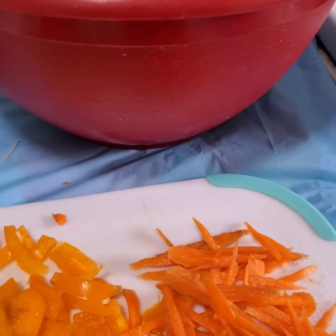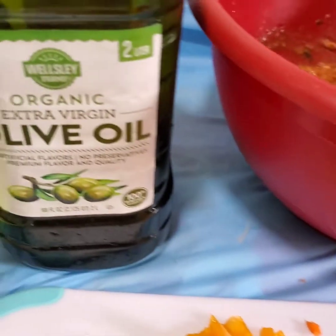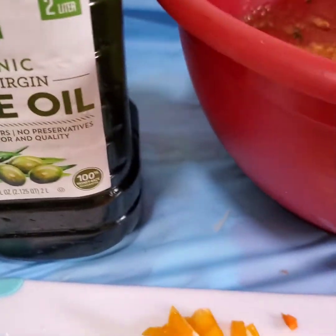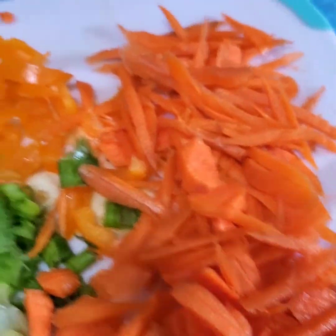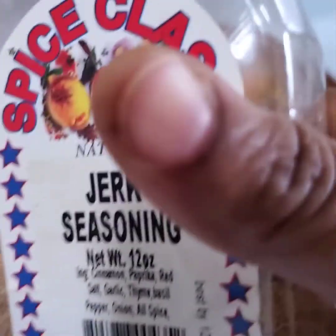My frying pan is on the stove and it's getting warmed up. I'm gonna pour a little bit of olive oil into the frying pan, then add these beautiful seasonings. I'm also going to add a little bit of jerk seasoning to bring all the flavors together.